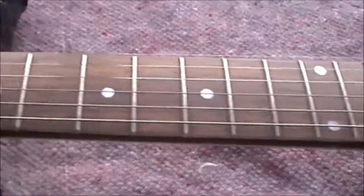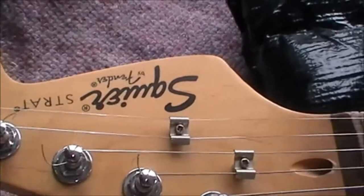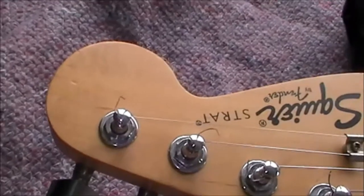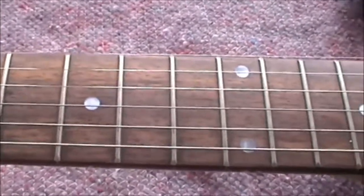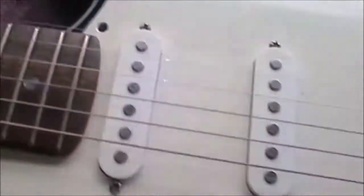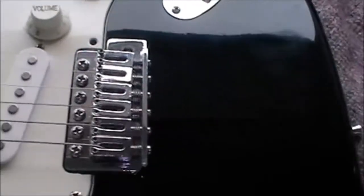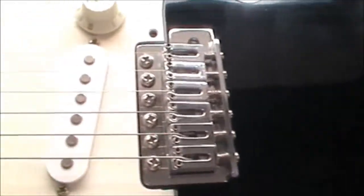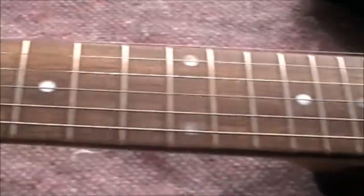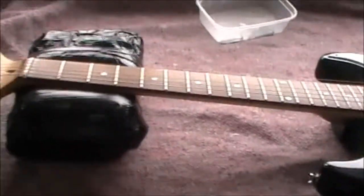Okay, what do we have here? A Squier by Fender Strat — or is it? Reasonably nice rosewood fingerboard, things look okay, but the bridge doesn't look quite right. Maybe it's an early bridge. However it is, it's a very nice straight neck and a reasonably good-looking guitar all over.